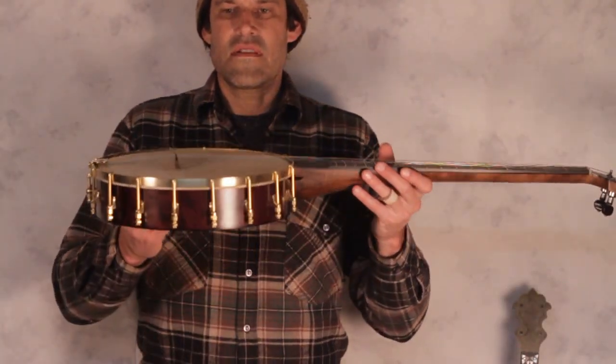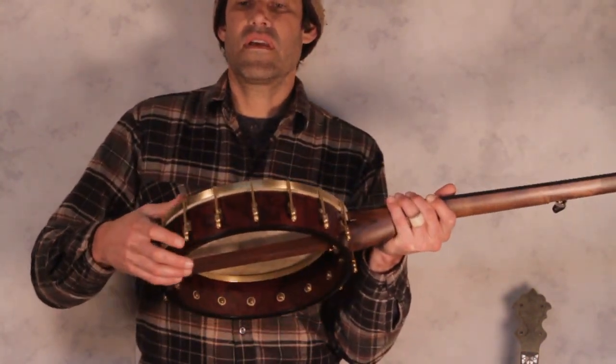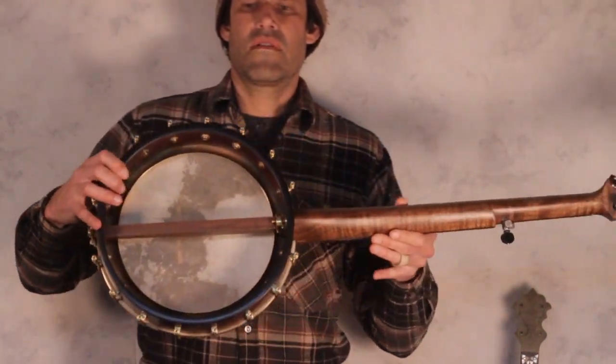This is a 16 shoe Spartan with a 12 inch bird's eye maple rim. It's dyed burgundy. It has a goat skin head and a figured walnut neck.